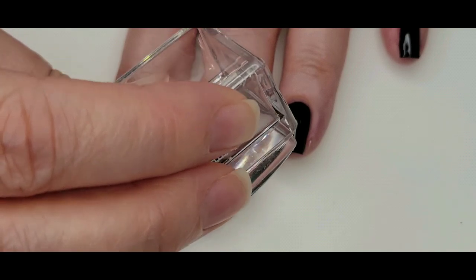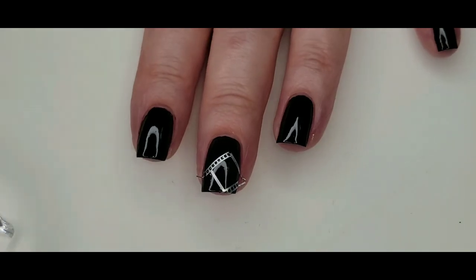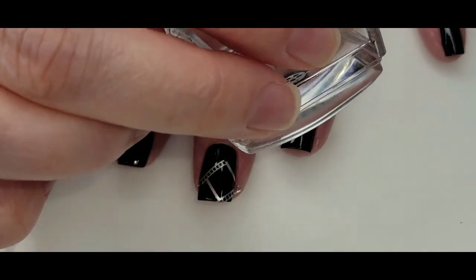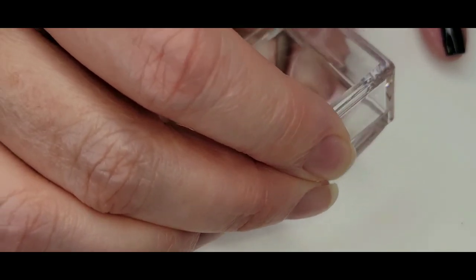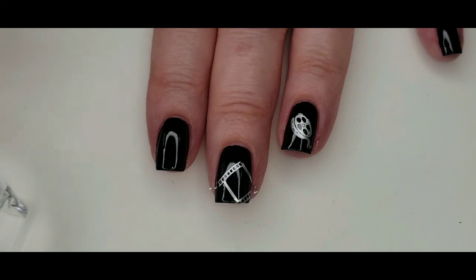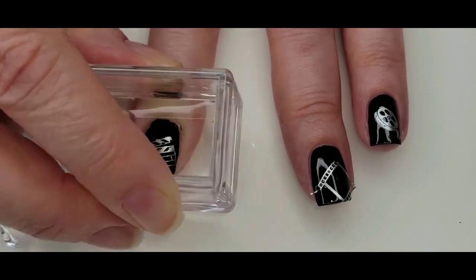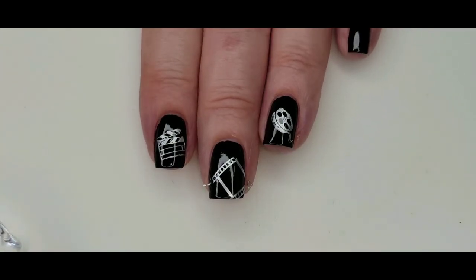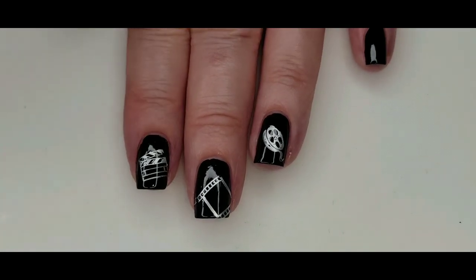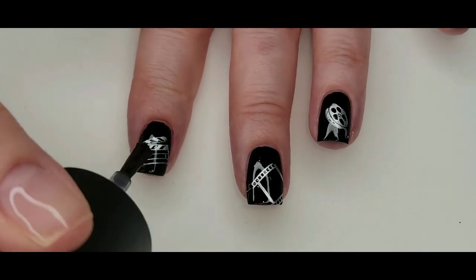I'm just going to apply some of these images here. The next thing I always do is use the Maniology No Smudge Top Coat.